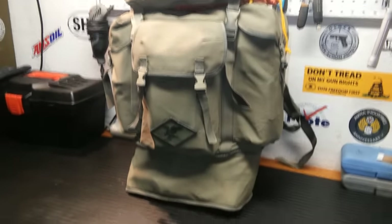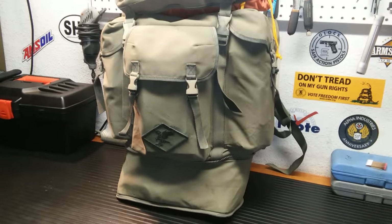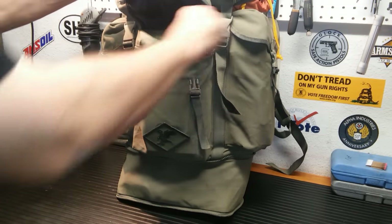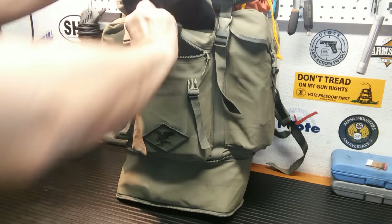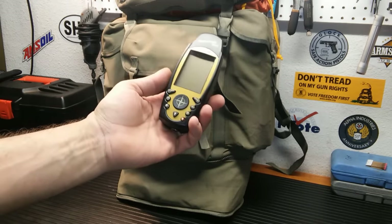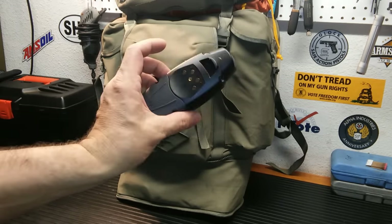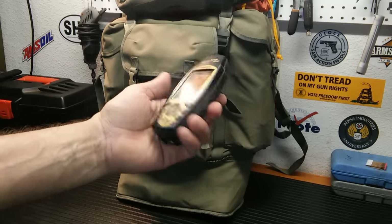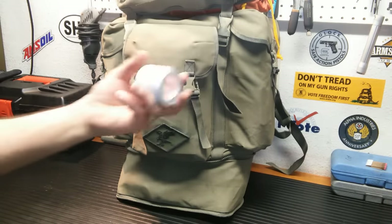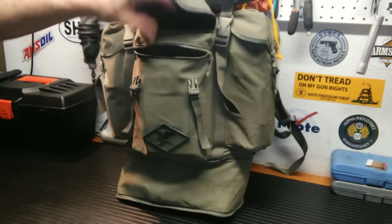I'm going to try to do this because this is a very large bag, so it's hard to get it all in the frame. Up top here I keep a GPS — it's an older one, but it'll work, I test it. I also keep a compass, but that's later on. Roll of duct tape — you can never have enough.